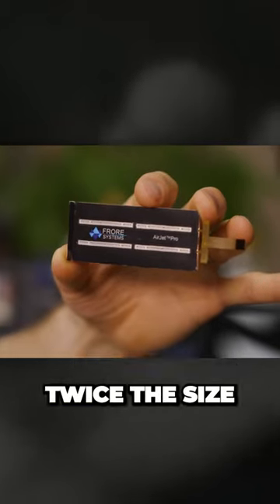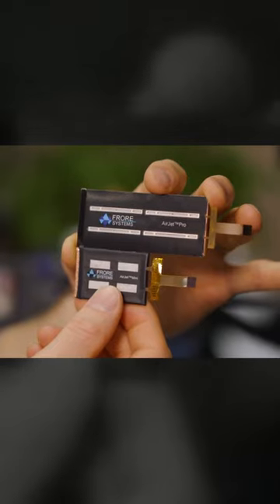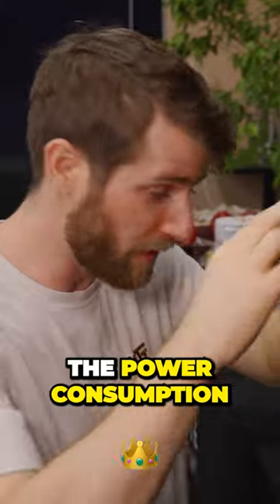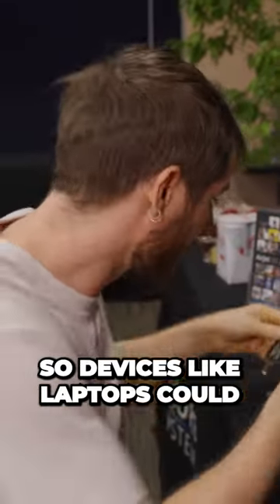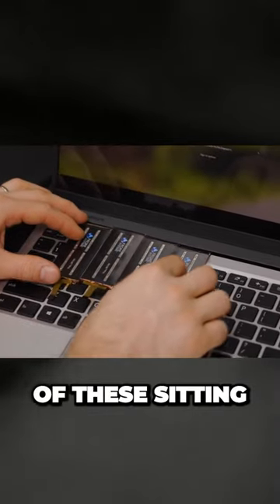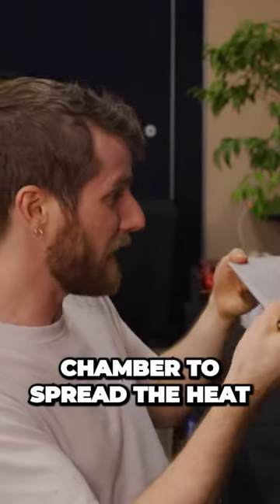The Airjet Pro is twice the size and manages to remove twice the heat, about 10 watts, at only 1.7 times the power consumption. So devices like laptops could easily have a bank of like four of these sitting along the back, cooling up to a 45 watt chip, as long as you've got a vapor chamber to spread the heat.